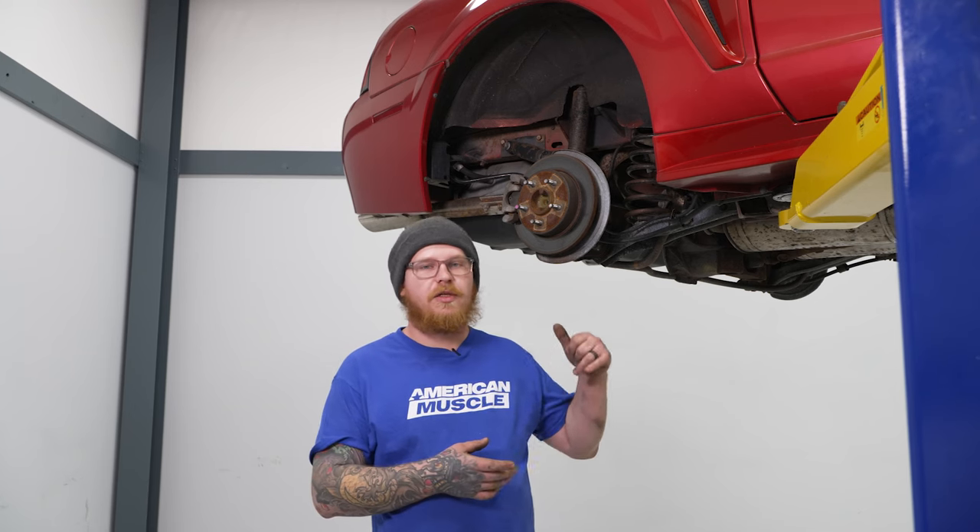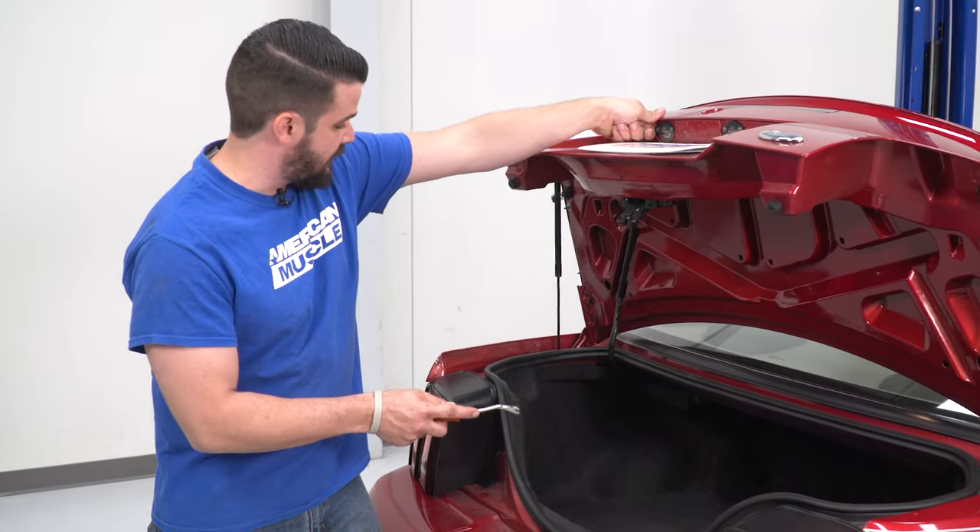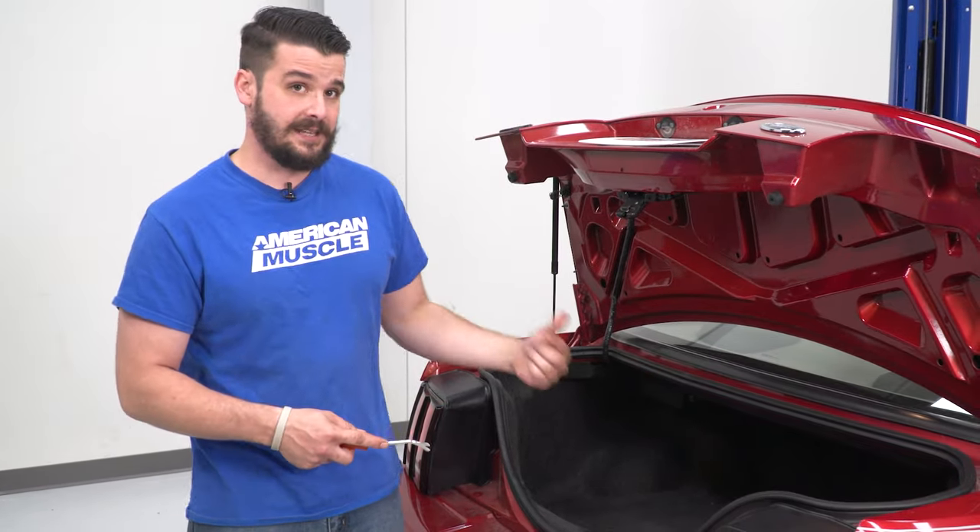Now that we have everything done in the front, we're going to send you to watch a short video on how to uninstall your rear suspension, and we'll see you when you get back. We're going to start off in the back and need access to our trunk — we're going to remove a few trim pieces on the sides to get access to the top of our shock.